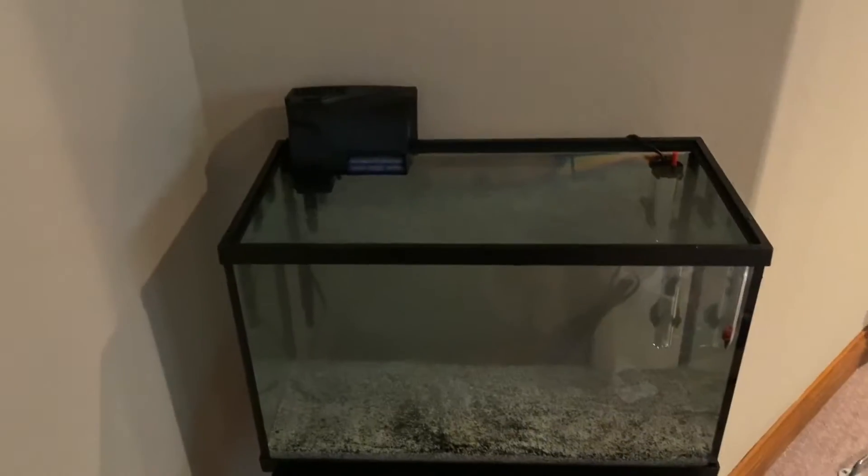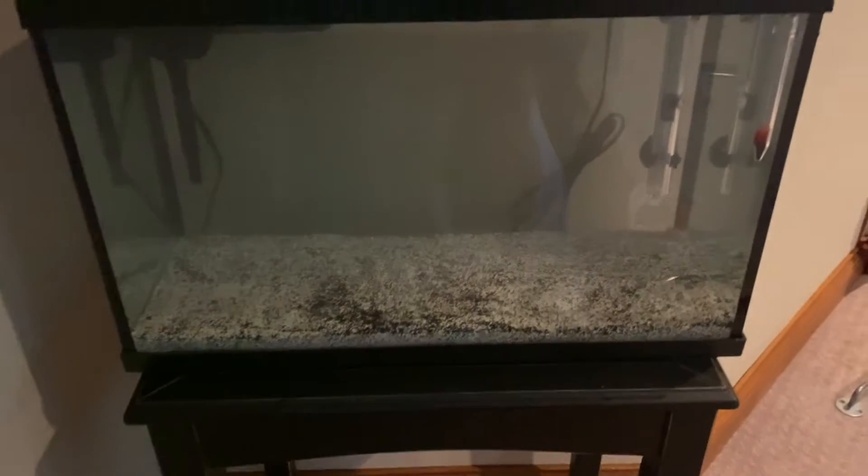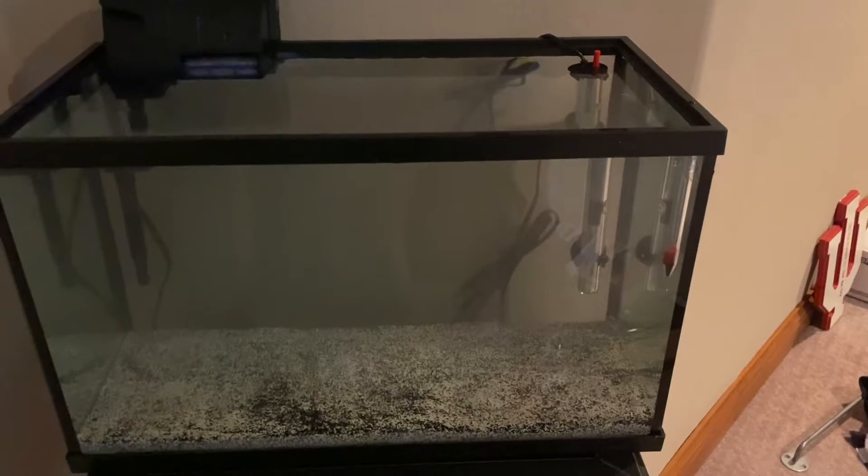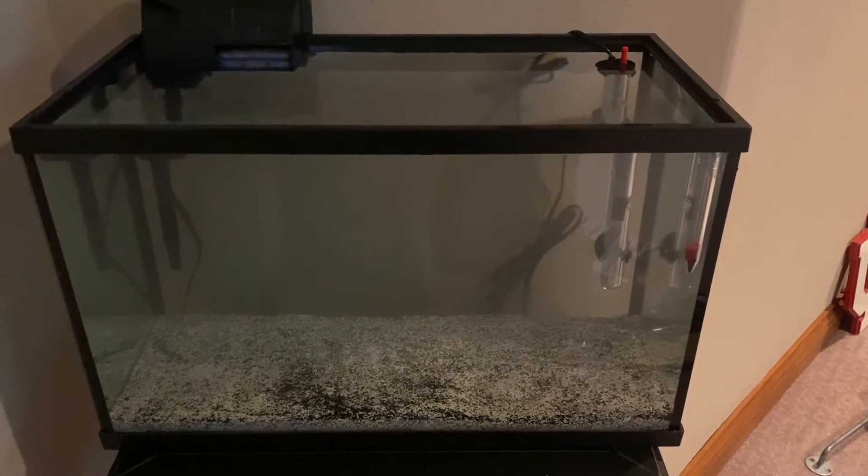So we got the filter installed right here, the heater installed here, and the thermometer installed over here on the glass. Now we're going to start filling up with water. We got the tank filled — it's actually already pretty clear, a lot more clear than I thought. The filter is going and the heater is on. I'm going to keep all my tanks at pretty much the same temperature so that when I move fish from tank to tank, they're basically in the same water. Now we're just going to get some chemicals in here.